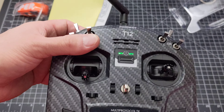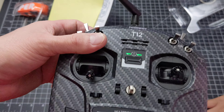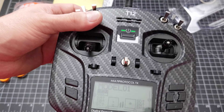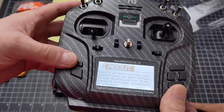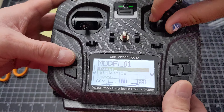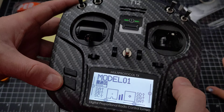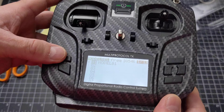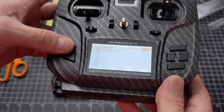On the T8SG model the display was red and green or red and blue; on this one both are green. There's a little plastic film I need to take off. So Model 01 and Basic options. I don't want to reset anything right now. OpenTX is open source software, not commercial. I'm going to have to go through everything to learn how to use this — it's very different from the other one. You long-press to go to Model 01, but I'm really going to have to learn this thing.